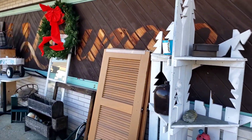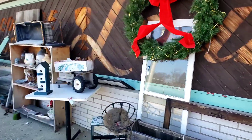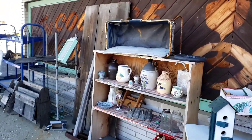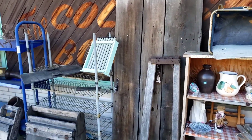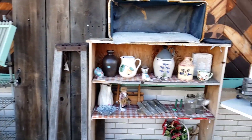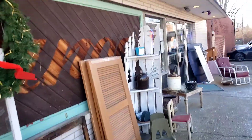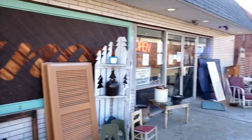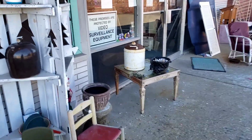We are at Majestic Turnaround, and it is an antique collectible store that is in an old bowling alley. There are some of the original wood floors, and this is what the outside looks like. It does look like an old bowling alley, nice and flat. So we're going to go inside and see what they have today.